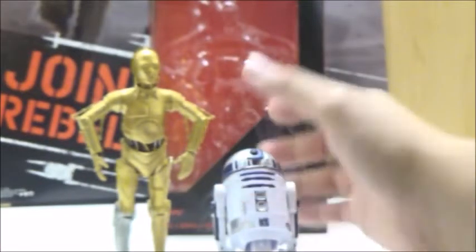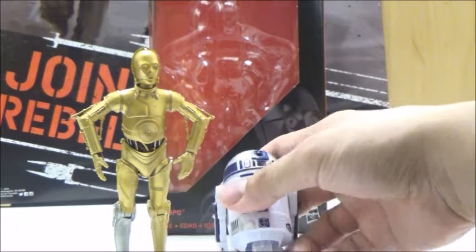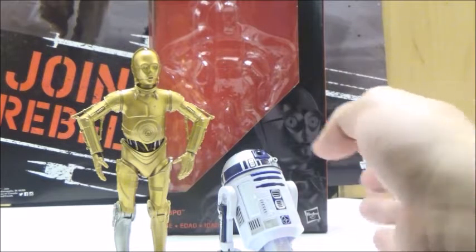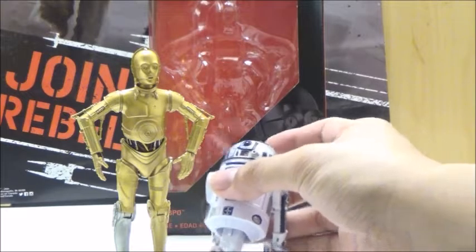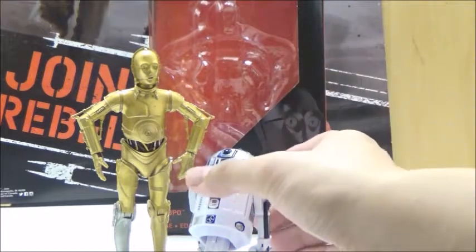As a comparison, here is C-3PO next to his partner R2-D2. Obviously, the mold for the 6-inch R2-D2 is not accurate to scale, as a lot of fans expected. But at least this particular figure looks really nice, and he does look pretty decent together next to his friend C-3PO.